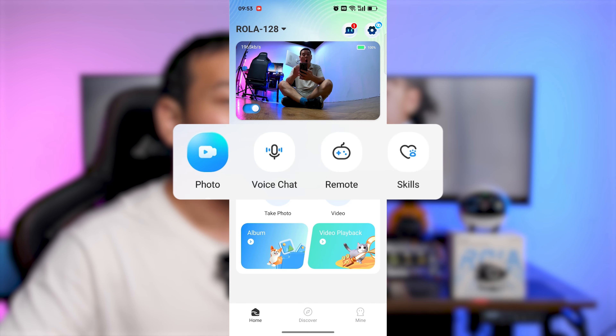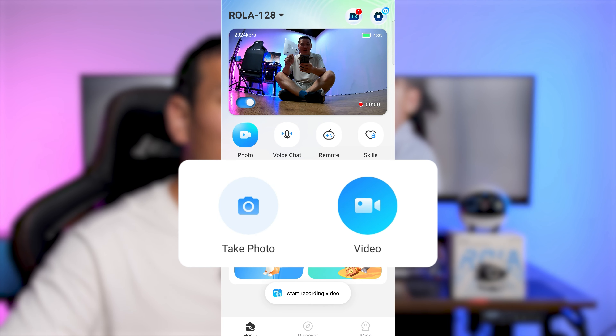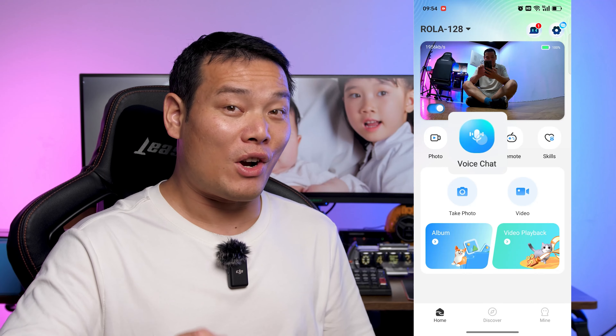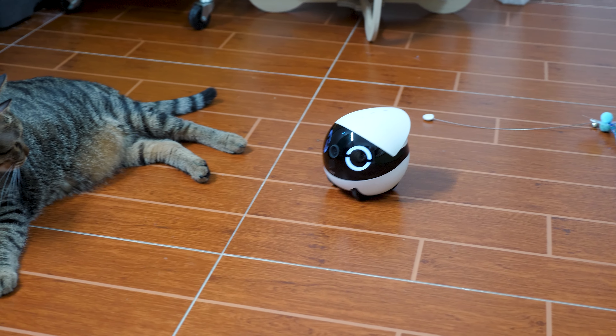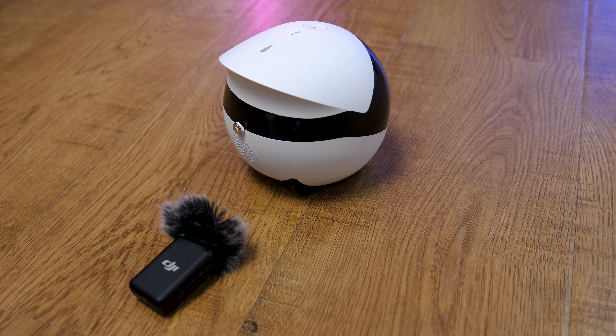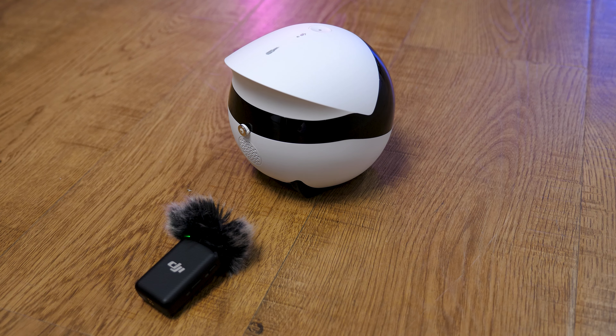Below, there are four commonly used features. The folder option allows you to take photos or videos, and all files are automatically saved to the album. Voice chat is a two-way audio feature, meaning you can talk remotely to your pet or anyone in the room and hear them respond in real time. The sound from the robot is crystal clear.